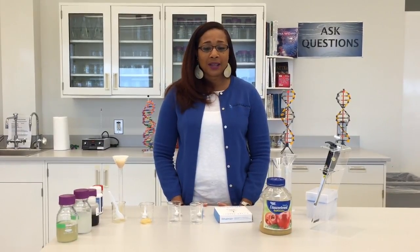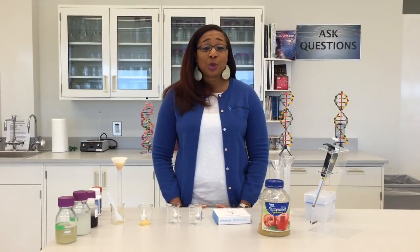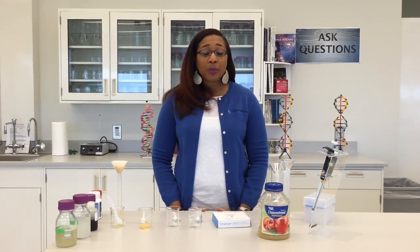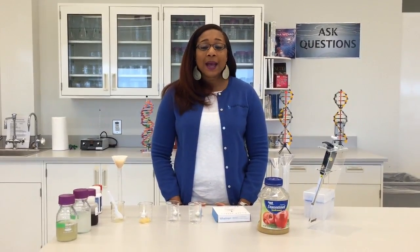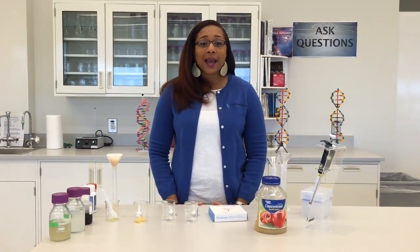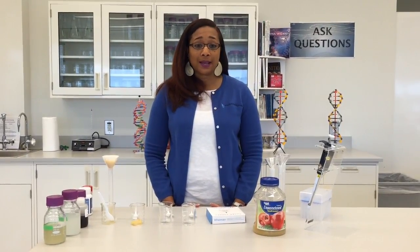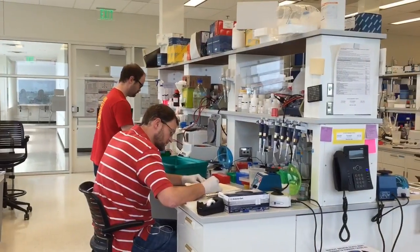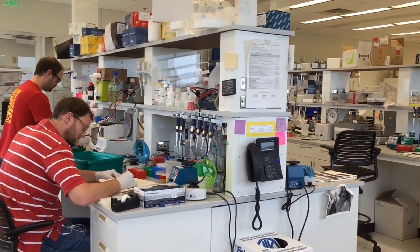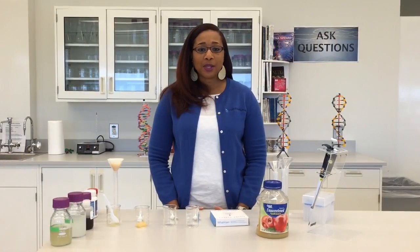Enzymes are what we call in the biotechnology community the workhorses. Enzymes have the ability to break down or build up substances. Enzymes are extremely important — we like to say as our catchphrase, enzymes rule the world. Without enzymes, a lot of things wouldn't get done. The research that goes on here at Hudson Alpha often uses enzymes in the laboratory. Today we're going to see how we can use them in a household setting.